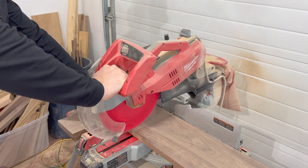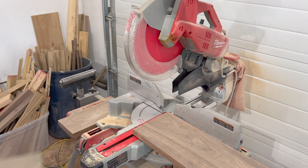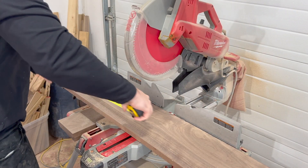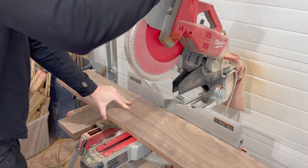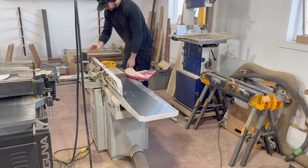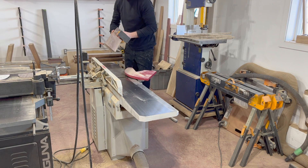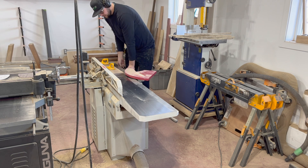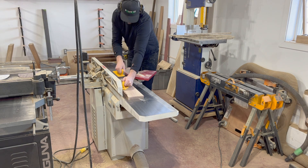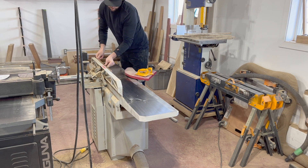Moving on to the woodworking part of this project, I needed to start by milling up a bunch of walnut for the seat, the back, and the armrests. I first take a bunch of four-quarter walnut to my miter saw and cut it down into rough lengths. Then I take them to the jointer and give them one nice flat face, then flip that face against the fence and give it a 90-degree edge. I do this for all of the pieces for the back, the seat, and the armrests.